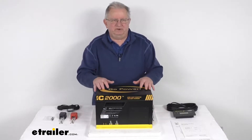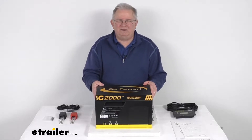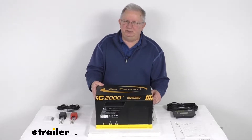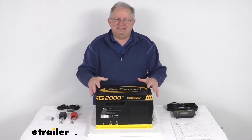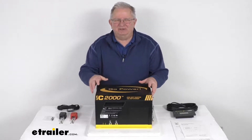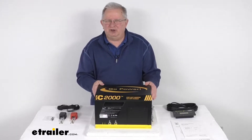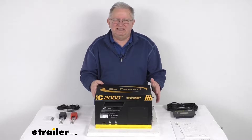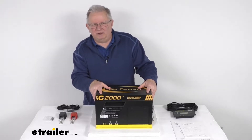Hello everybody, this is Jeff at eTrailer.com. Today we take a look at the GoPower 2000 watt 100 amp industrial pure sine wave inverter and inverter charger. This is a three-in-one system that will combine a pure sine wave inverter, a converter charger, and an automatic transfer switch. This combined system will help save space and means you only have to install one component.